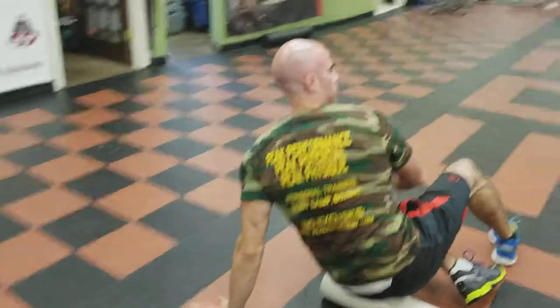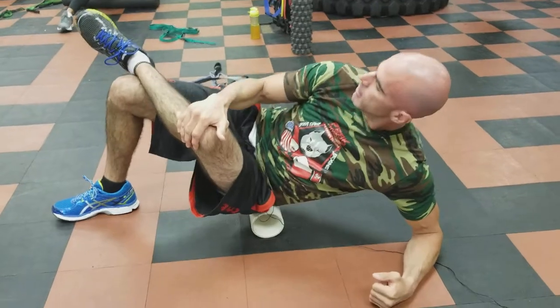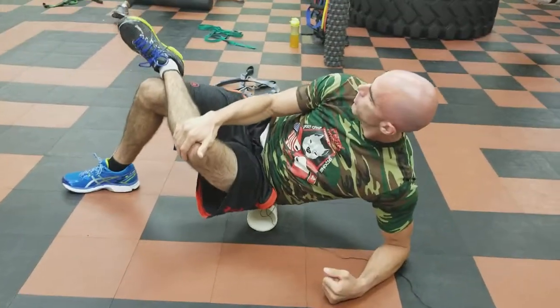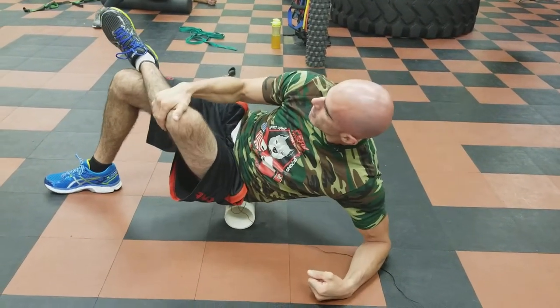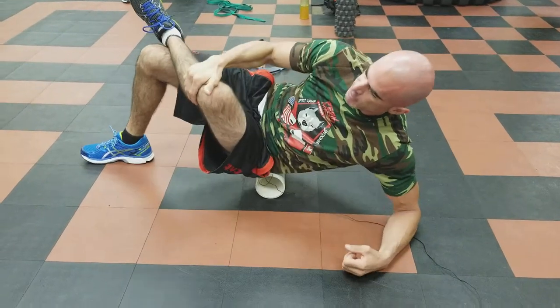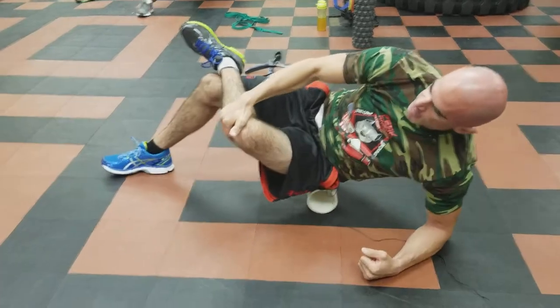Switch over to the other side — cross the left leg over the right, tilt into the left side, and roll the upper outer part of your left glute. If you can, get down onto your forearm — it's gonna get those angles better onto that muscle, find it better, and probably hurt more because you're putting less weight off. Tilt left, lean right, find those spots — they're gonna be in there.